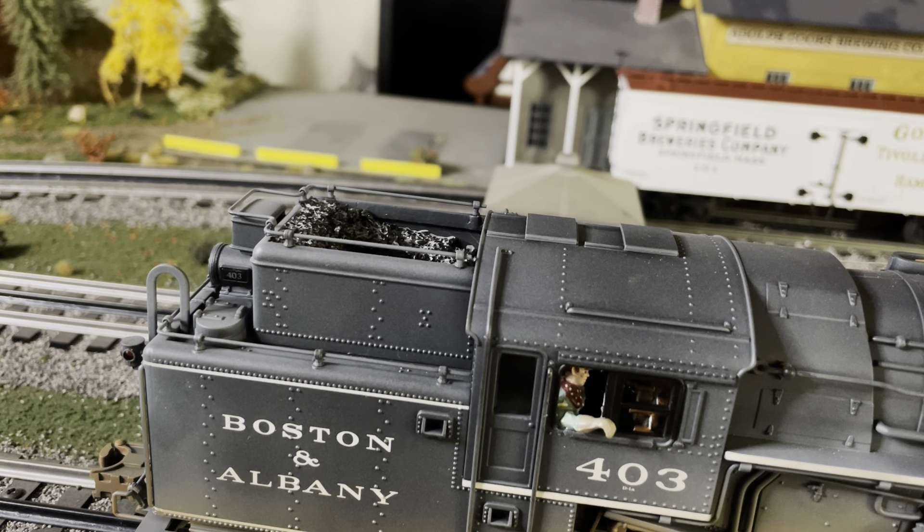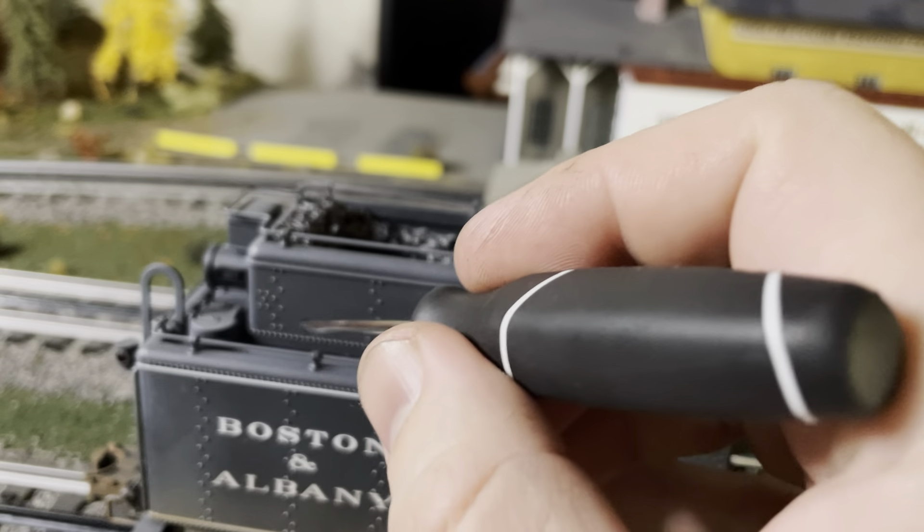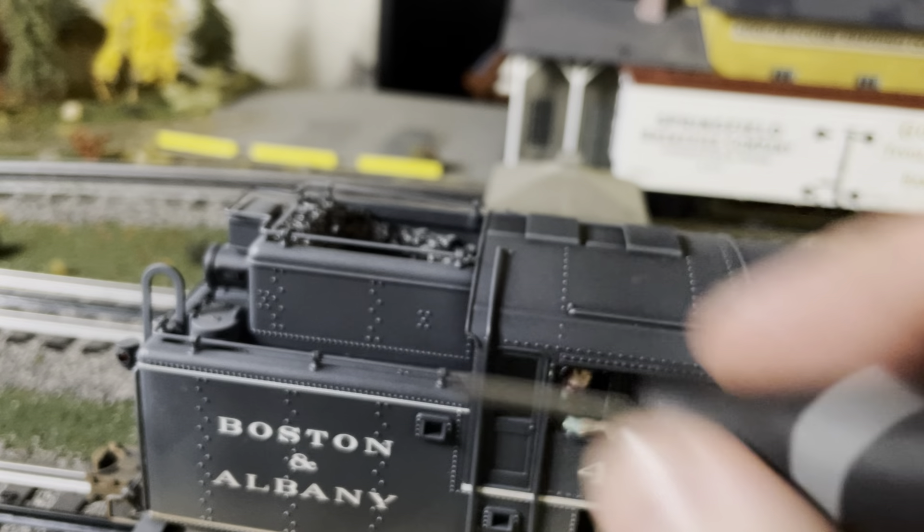It's a very small detail but it's going to give it something extra. I still need to go back and add a little bit of overspilled coal to the sides as well.